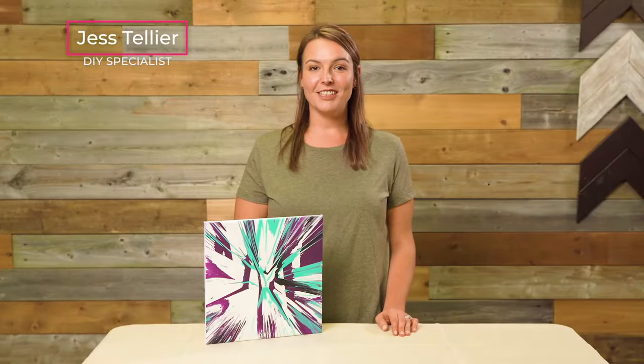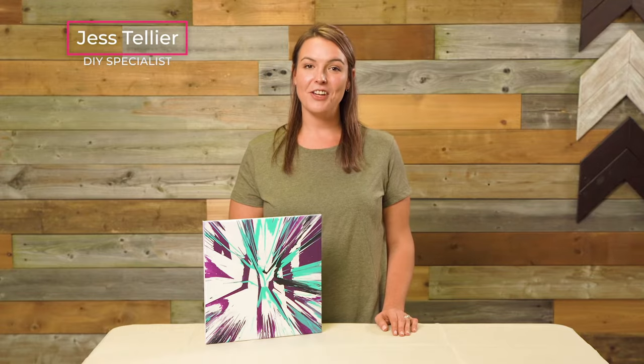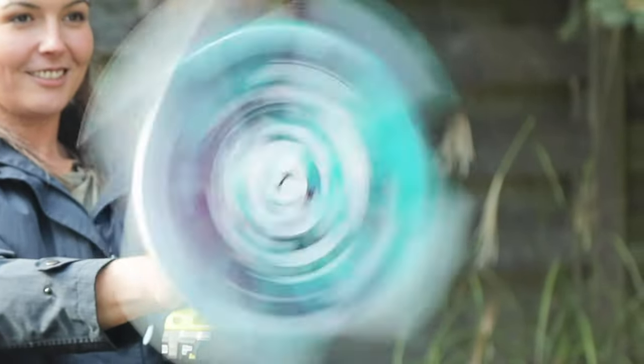Hi everyone! I'm Jess from Decklist and in this tutorial I'm going to show you how to make this easy DIY spinner.